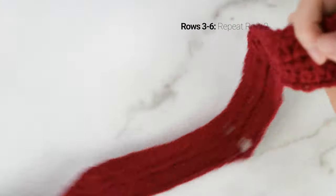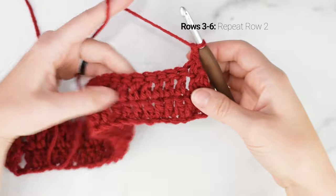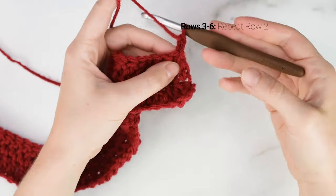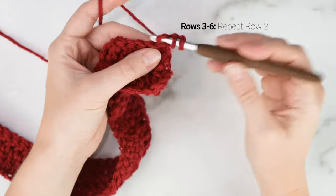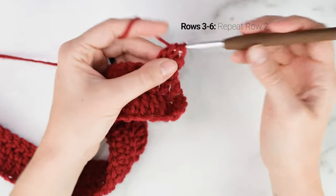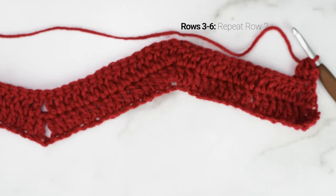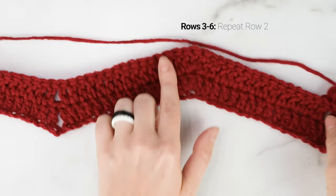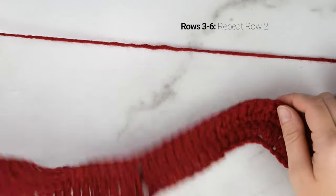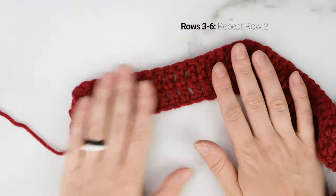For the next 4 rows — rows 3 to 6 — we are just going to repeat what we did for row 2. Continue the chevron pattern: DC2tog in the first 2 stitches, double crochet 14 to the first peak, 3 double crochets at the top of the peak, double crochet 14 to the valley, skip 2, and keep repeating all the way down the row. DC2tog into the last 2 stitches, chain 2 and turn. Keep repeating until you reach the end of row 6.